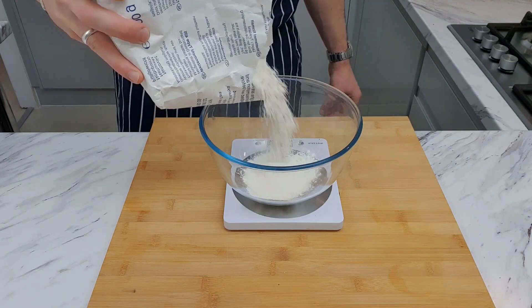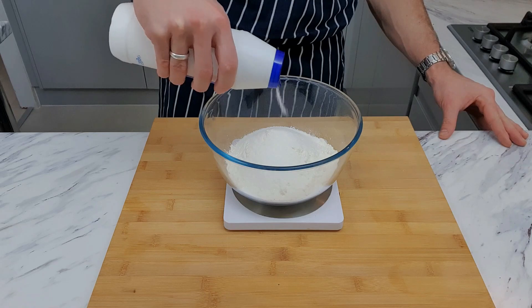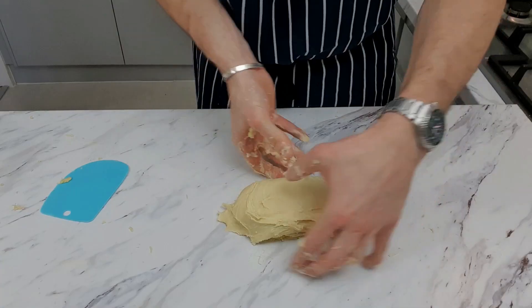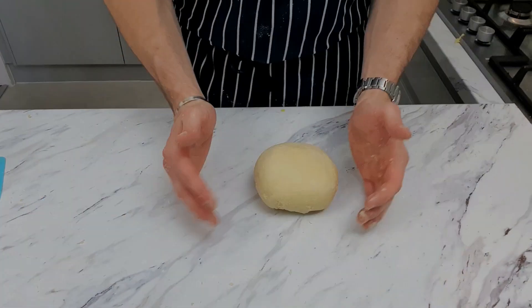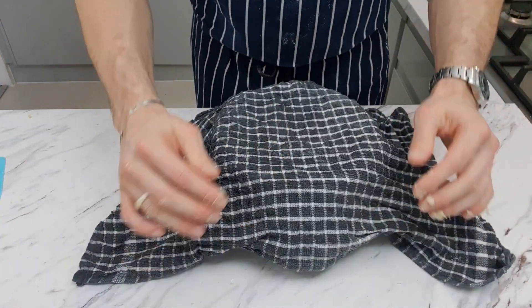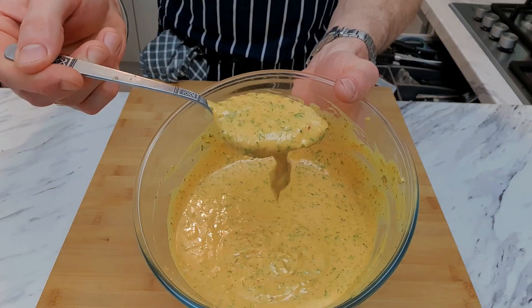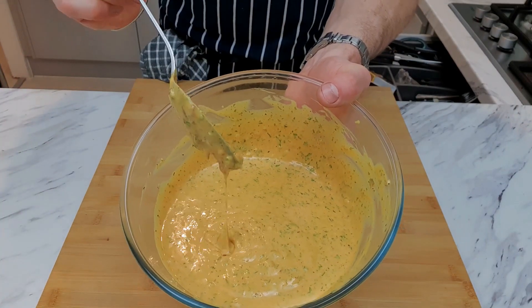So guys, like I said, one of the three important ingredients to a perfect burger is the buns. Now I'm creating a sweet brioche-style bun and I'll leave the recipe in the description below. I'll be making a video tutorial of these buns, so keep your eyes peeled. As discussed, our most important ingredient is the secret sauce.